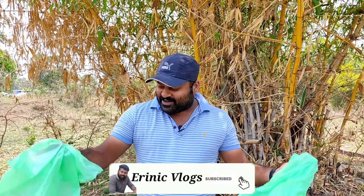Hello everyone, I'm Lijo James — Ernik Vlogs. In the next video, today we have an experiment.